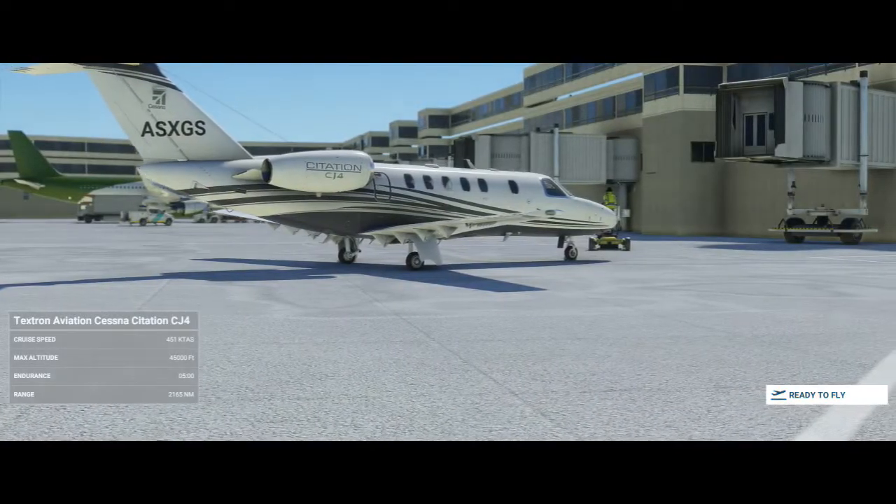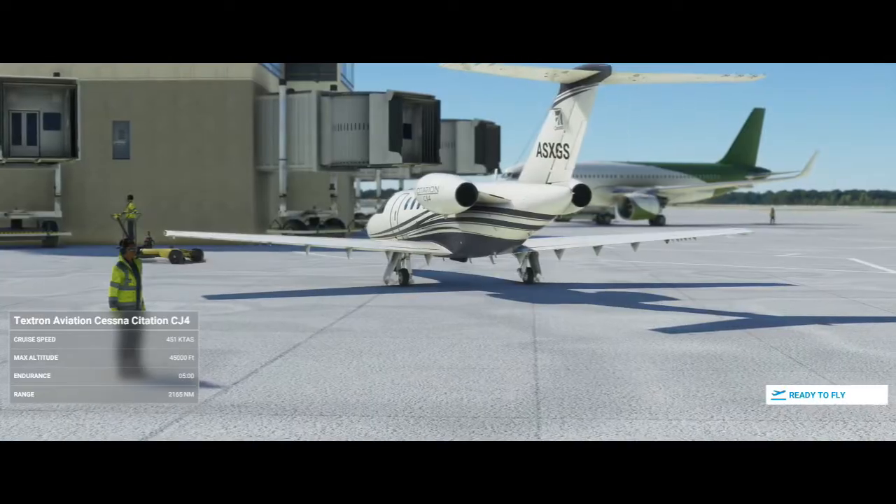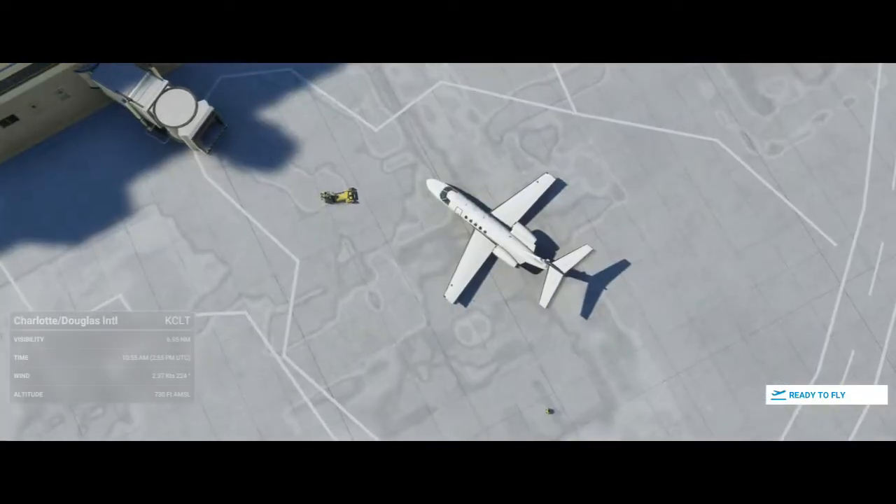What's going on guys? CaptainOrn23 here and today we're going to learn how to start up and use the autopilot in the Cessna Citation Jet in the brand new Microsoft Flight Simulator 2020.